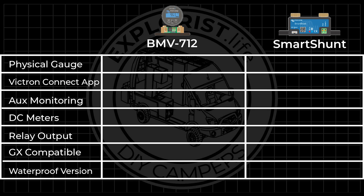Wrapping up the BMV712 versus Smart Shunt section: the BMV712 comes with a physical gauge and the Smart Shunt does not. Both units broadcast their data locally via Bluetooth to the Victron Connect app. Both units have an auxiliary monitoring input and are able to be used as DC meters for specific loads and chargers. The BMV712 has a relay output and the Smart Shunt does not. Both units are able to be connected to a GX monitoring device. And lastly, the Smart Shunt comes in a waterproof version and the BMV712 does not. The units are very similar but the less expensive Smart Shunt just misses out on a few features.